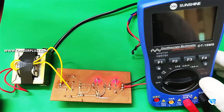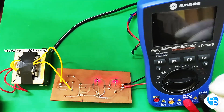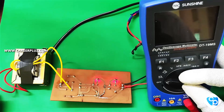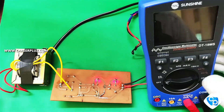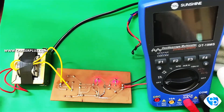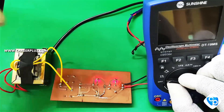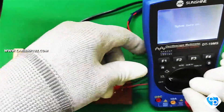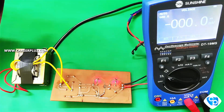Hello friends, so in this video we are going to talk about the Sunsign DT19MS MultiMeter and how it is used. In previous videos we unboxed it and covered the options, functions, and over-function. Now I will give you a full demonstration of the DT19MS. This multimeter also has an Auto-Power-Off feature.